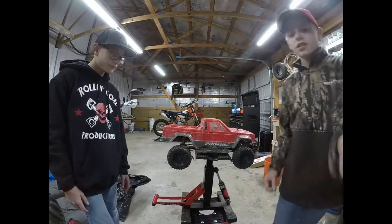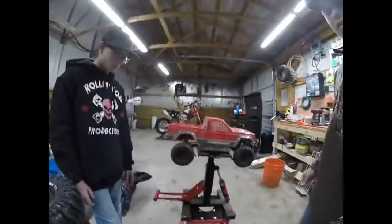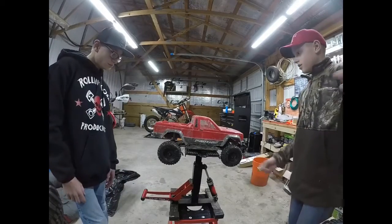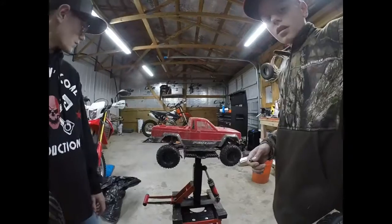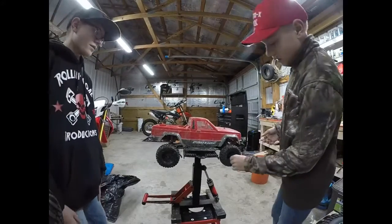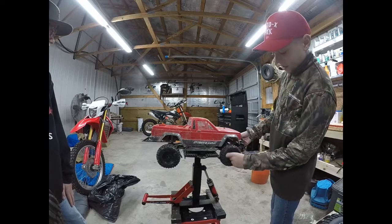What we're just using is two motorcycle stands whenever we work. We have two of these stands, and then we have another one for the KTM 350, which is not ours - it is our dad's.